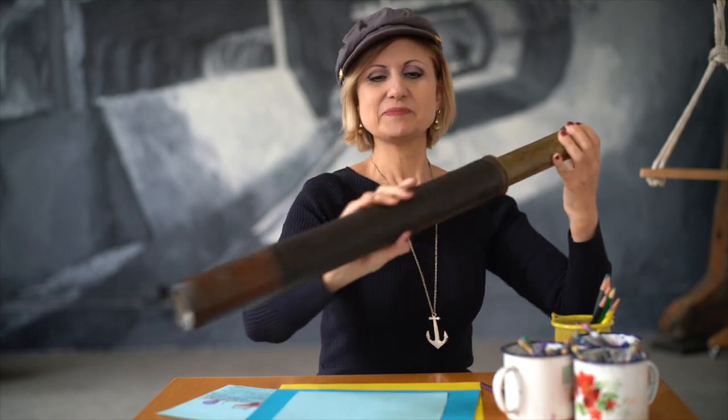Ahoy mateys! My name is Dawn Daniels and I'm the Director of Programs at the Noble Maritime Collection, and today we are going to make maritime art. Now what does maritime mean? Well, maritime means anything having to do with the ocean, with sailors, with ships, with navigation, or with lighthouses. And so the art that we're going to create today is going to have boats and sea creatures and the water.